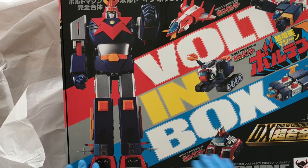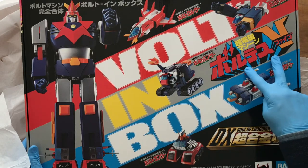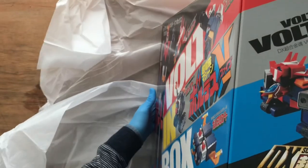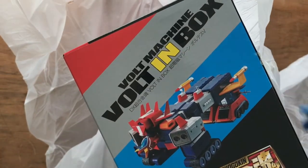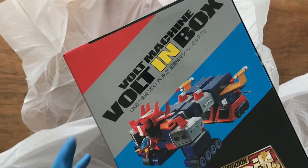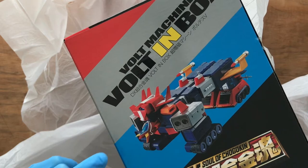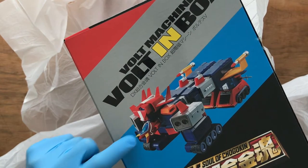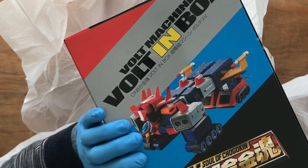I guess this is the advertisement side of the box where you can see the robot and the individual spaceships. The big bold sign also comes with the Japanese Voltus 5 sign. Now we go and flip this. The exciting thing about the robot is it can be put into almost like a tractor, a truck style assembly. And this is one of those that I'm looking forward to putting together as we go along — this will be a series.